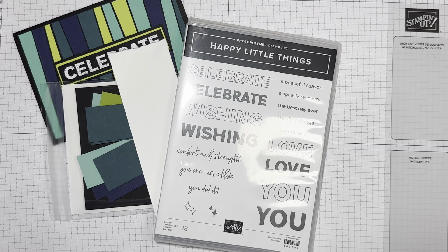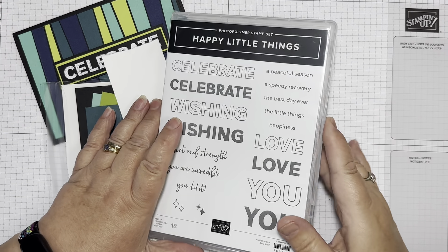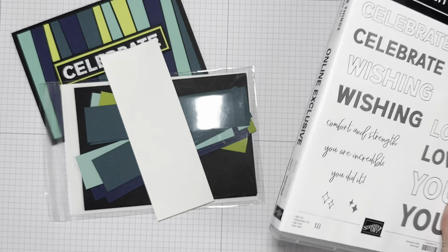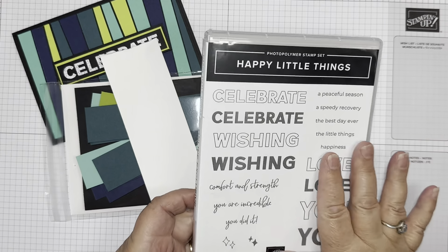Hi there, it's Janice Thompson from jazzledazzlecraft.co.uk. I'm an independent Stampin' Up demonstrator and I live and work in Scotland. Today I've come on to film the fourth card, and what I'll do is cover most of the fourth card and then show you the bonus fifth card as well.